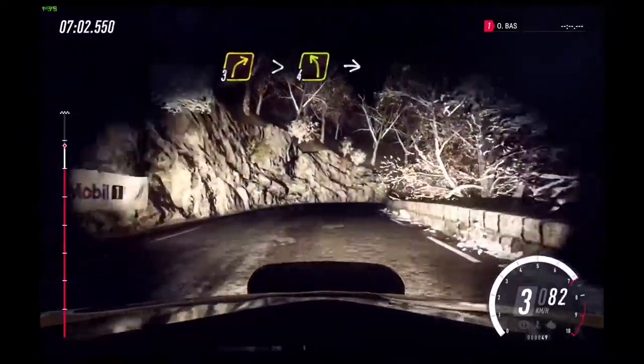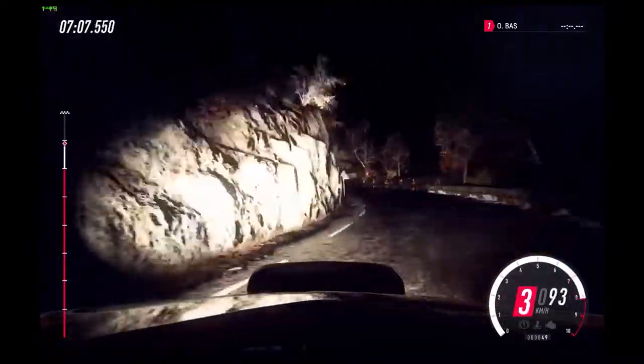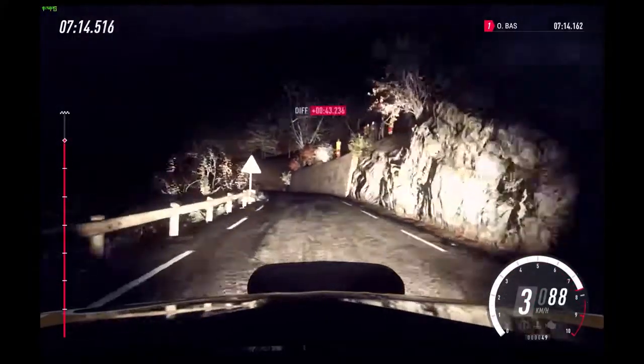Into 3 right long, tightens. Into 3 right long, into slow. 4 left long. Into unseen open hairpin right.